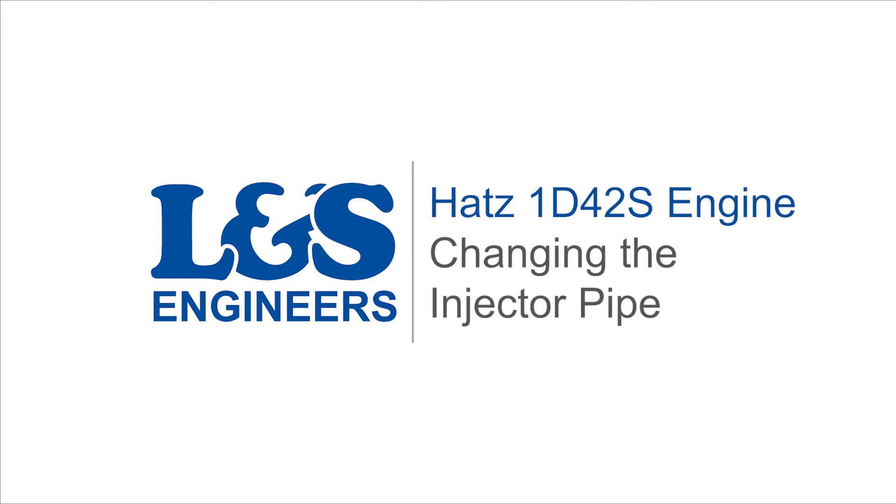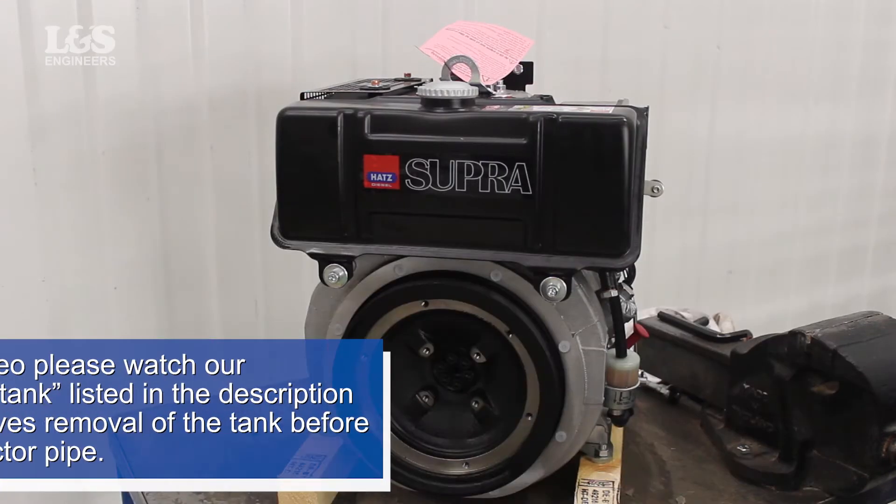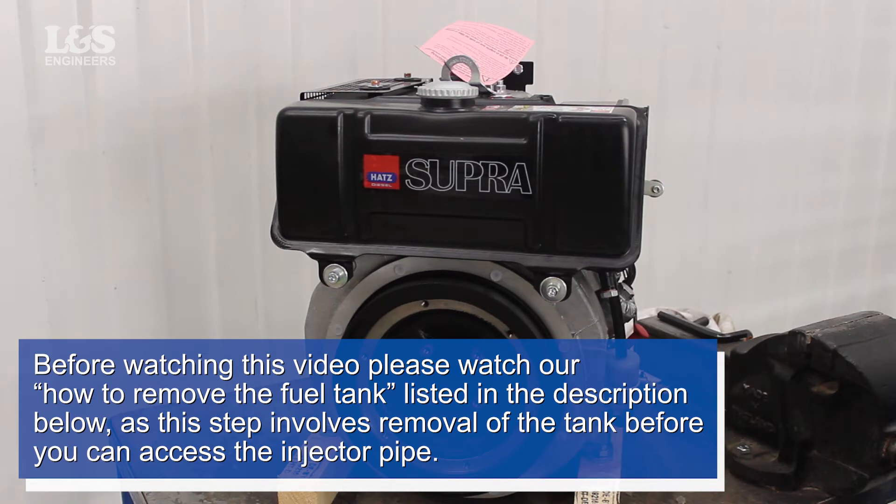Today we're going to change the injector pipe on a HAX 1D42S engine. Before watching this video, please watch our how-to remove the fuel tank listed in the description below, as this step involves removal of the tank before you can access the injector pipe.